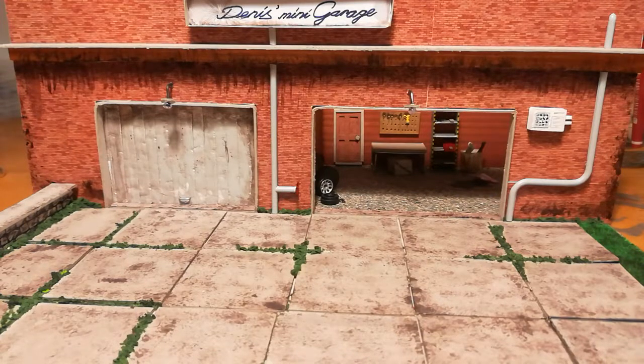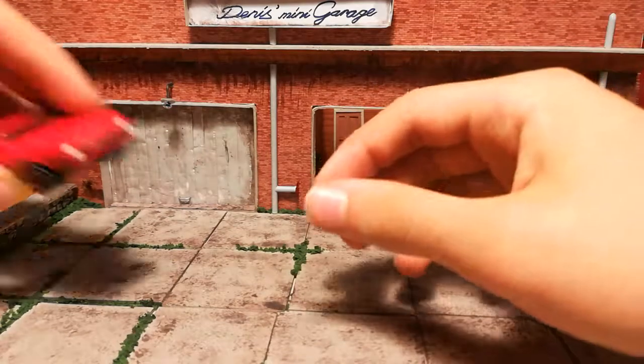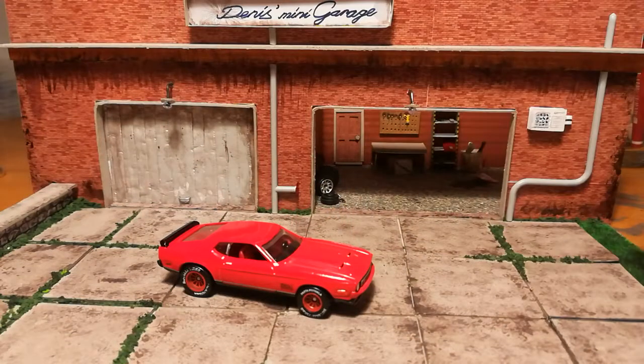Hello YouTube, today I wanted to show you another Hot Wheels custom. I didn't make many touches on this car — I just did a wheel swap and detailed the interior. It's this 1971 Ford Mustang Mach 1, and this one actually came out really cool.